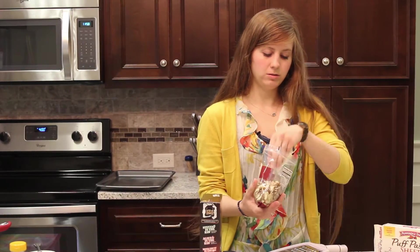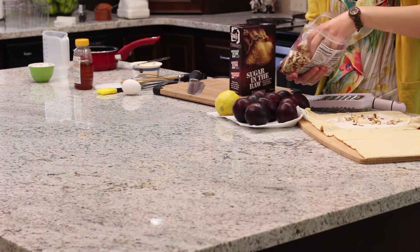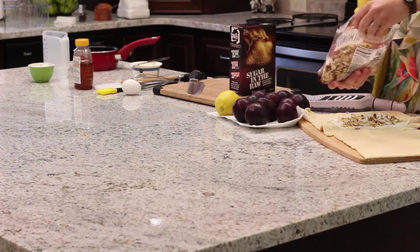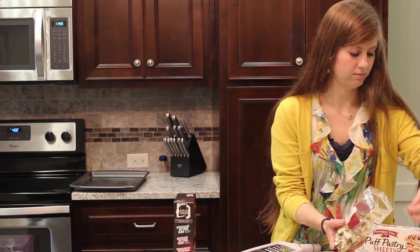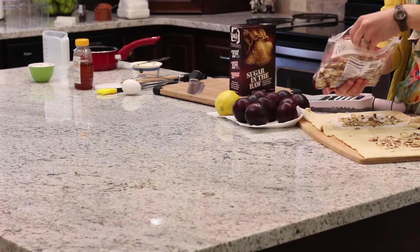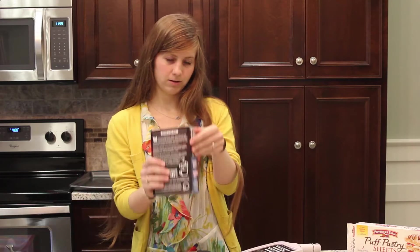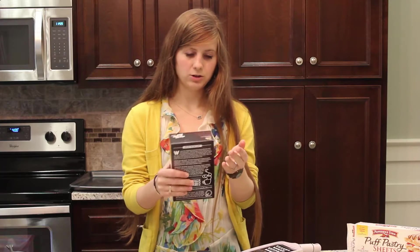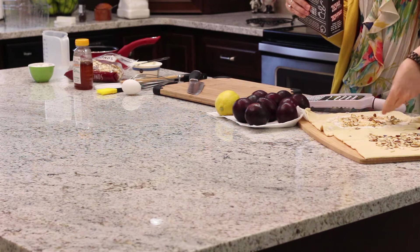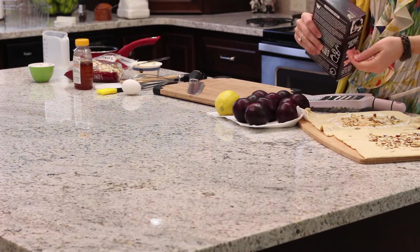Now for both pastries, what we're going to do is sprinkle some almond slivers in the middle. You can put as many or as few of these as you want. Now we'll take our sugar in the raw — this is just cane sugar, it's a brown color and it's kind of thick — and just sprinkle it on top. These are really just for extra crunch flavor on the bottom of the tart.